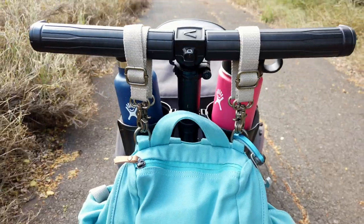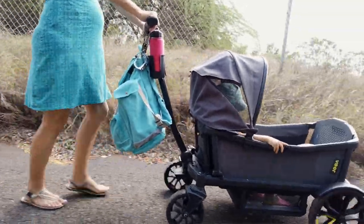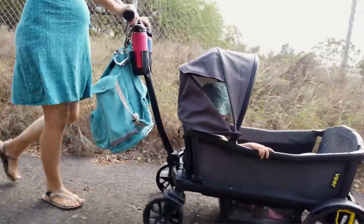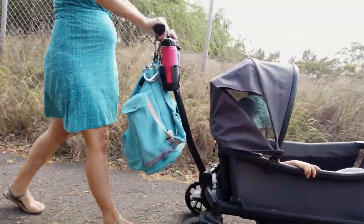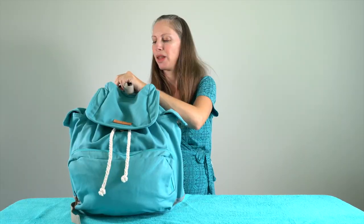Up top, it also has stroller clips, and you can take these off. Sometimes when we're out for a walk we like to use the stroller clips, but if I'm going to the beach and not taking the stroller that day, I can just remove them to make it a little lighter weight.